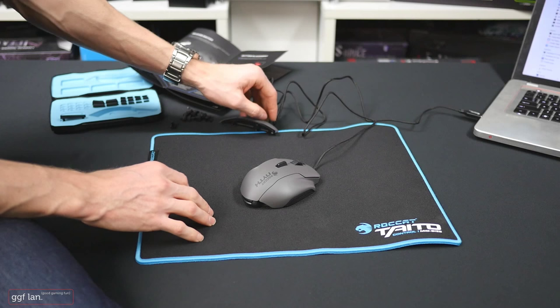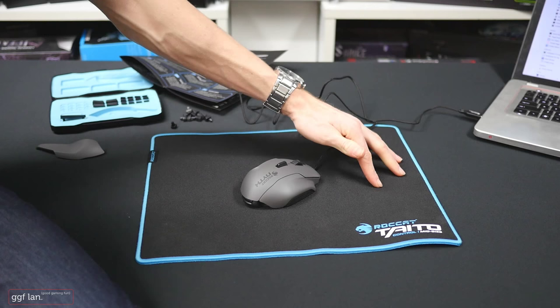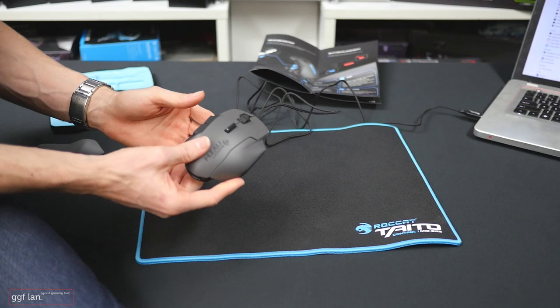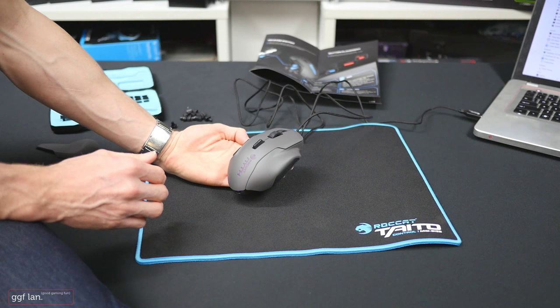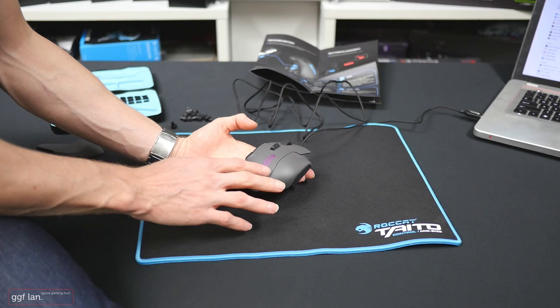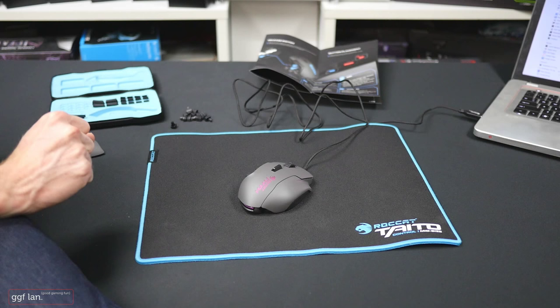That's pretty much it for this quick unboxing and first impressions. So far I'm really interested to explore this mouse further. The build quality is really nice — pretty much standard for Roccat, great materials. It'd be interesting if they brought out more colors; the gray and black looks a little dull, but the RGB lighting makes nice effects. I'll test this out for a few weeks, come back for a proper review, and cover their new Swarm software to see how it all goes.